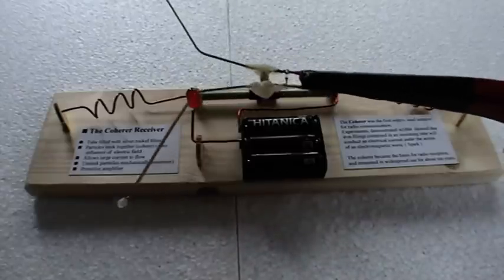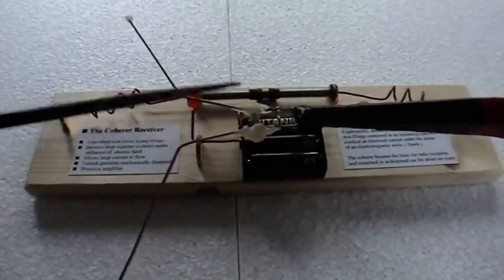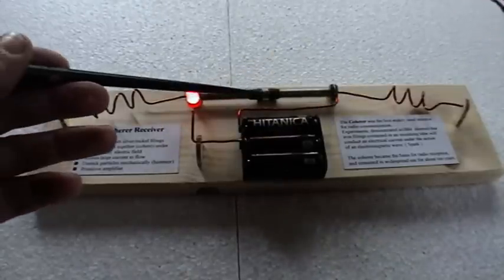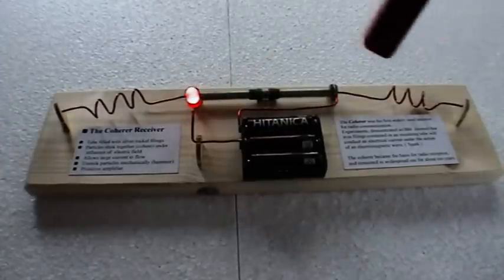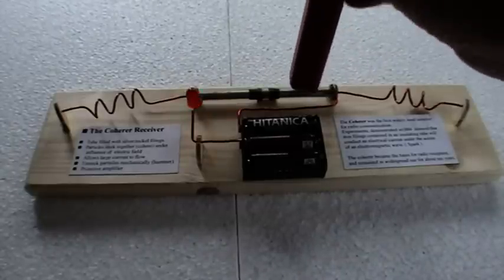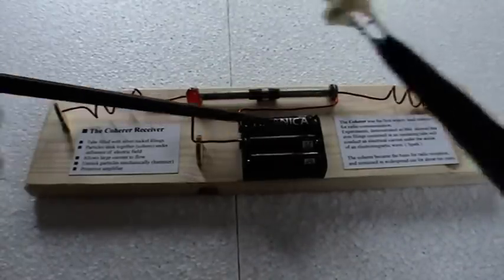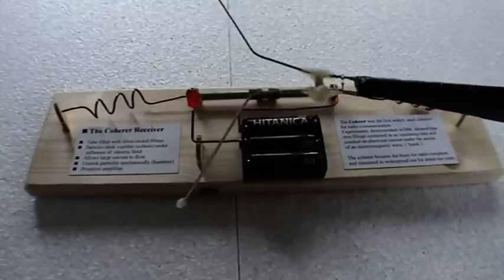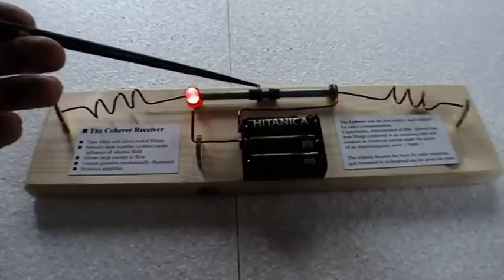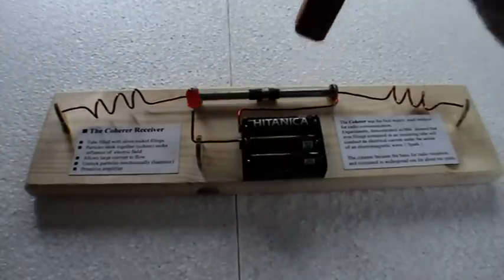So here we go for the experiment. We generate a spark using a gas lighter — here's the two electrodes and the aerials. Generate the spark and as you can see, the filings have actually aligned and current is passing. Now to turn it off it needed what was known as a knockback, and what's happened there is that we've decohered — the iron filings have now broken the circuit. So again, click, and there we go: generated an electromagnetic wave from the spark, the particles aligned, the circuit closed, and knockback.